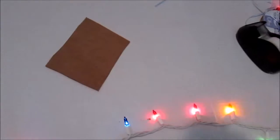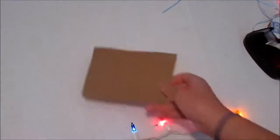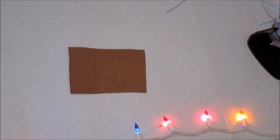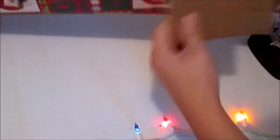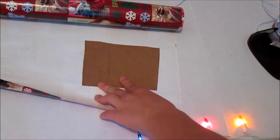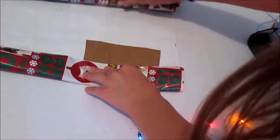So now you have the base of your present. If you want to make it thicker — because right now it's like paper thin — you can just stack more cardboard together or use a thicker cardboard. Mine's just going to lay flat so I don't really need super thick cardboard. Now you're just going to take your wrapping paper and, like you wrap a present, go to the corner of it and just pretend you're wrapping it — however you normally wrap a present, do the same here.